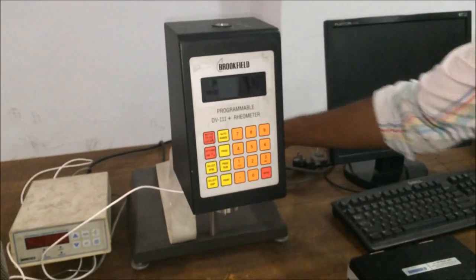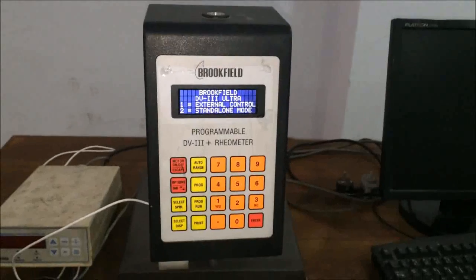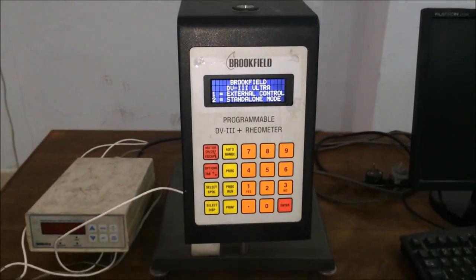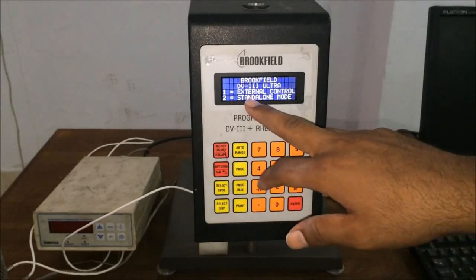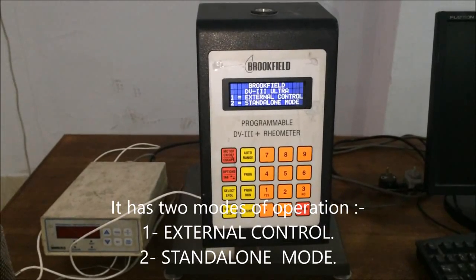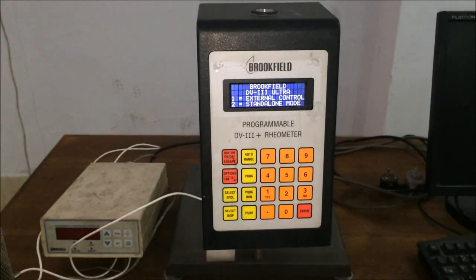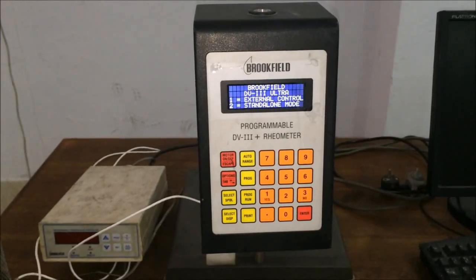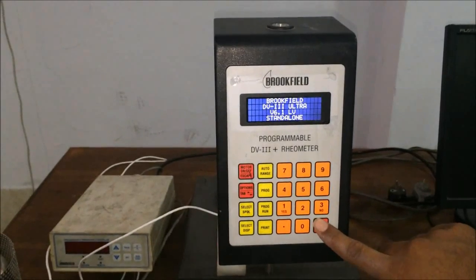I have now turned on the machine. On the screen you can see the machine allows operation in two modes: the first is the external control mode, which is software-based, and the second is the standalone mode, which we are choosing because we are performing our experiment manually. I will press the second option and then press enter.